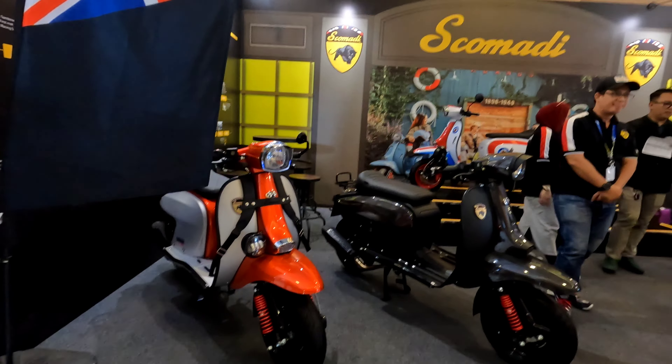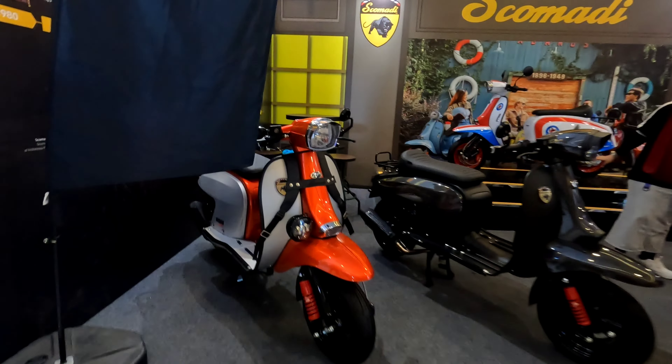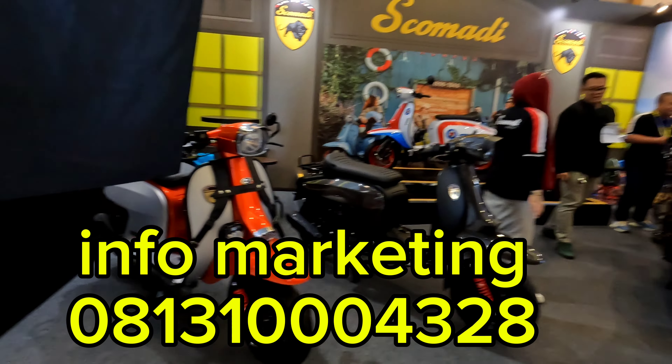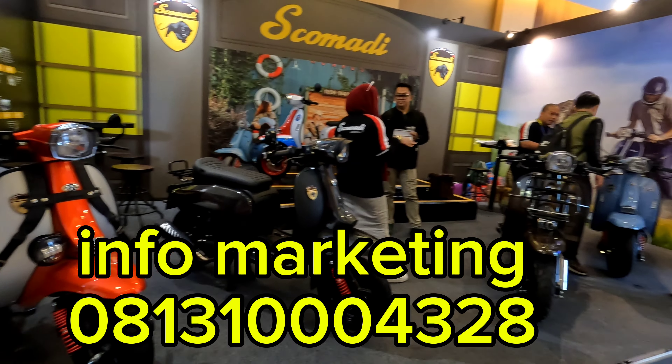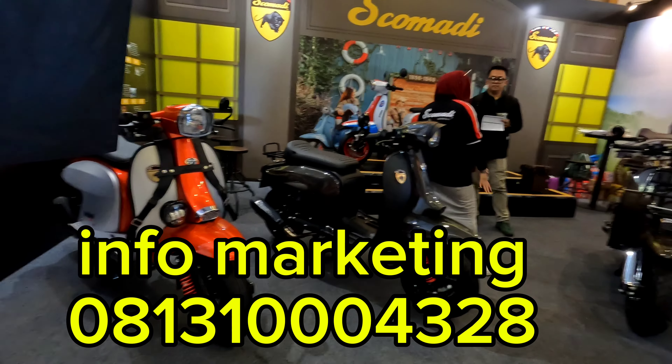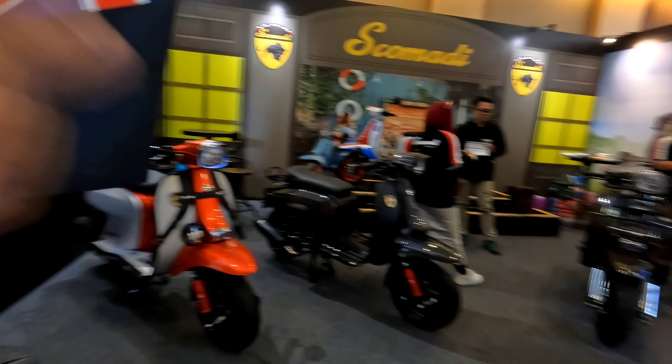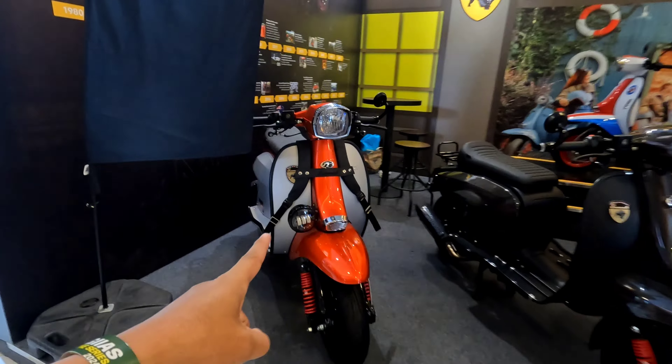Assalamualaikum warahmatullahi wabarakatuh, balik lagi di channel. Sekarang kita coba beli motor matic Vespa, brand dari Inggris dengan gambar harimau Skomedy. Infonya bisa melayani seluruh Indonesia, bisa cash atau kredit lewat pembiayaan. Harganya sama, cuma beda BPN tiap kota.